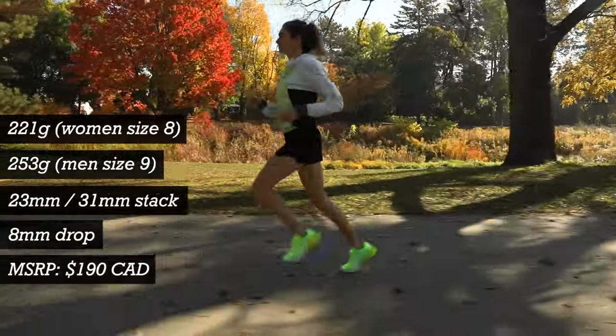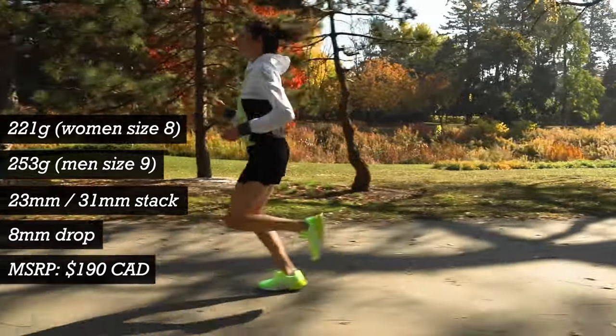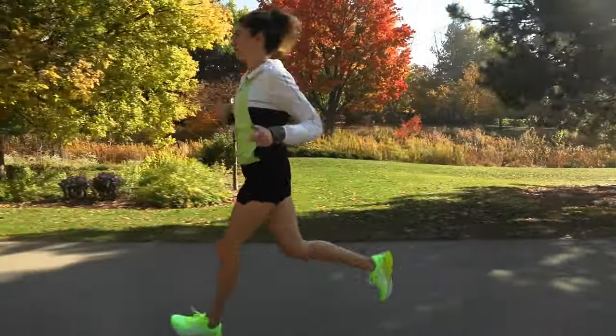This shoe is an 8mm drop. It's 221 grams for a women's size 8, and it retails in Canada November 1st.